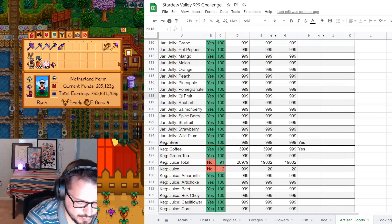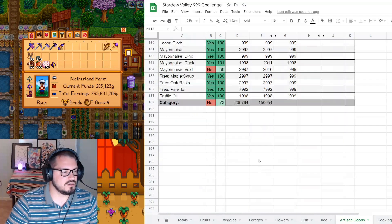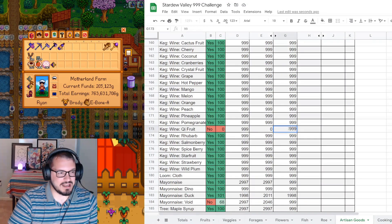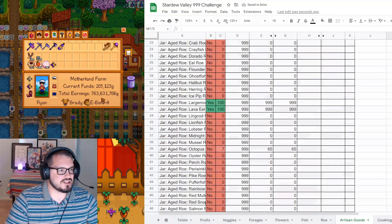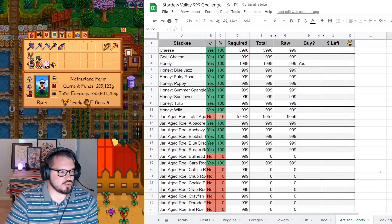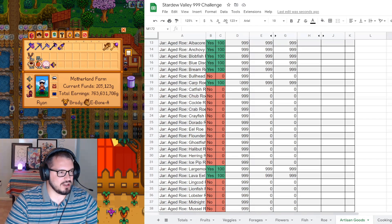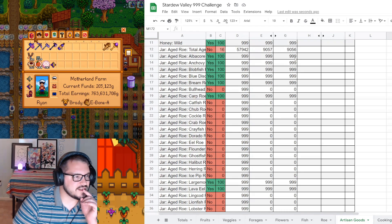And then Q-fruit wine will also be done if I can scroll on down. We managed to get them done this year, which is really awesome. For our aged roe, I just looked in there for our largemouth, so I know that's done. Looks like it was done already. I don't think anything else has changed.